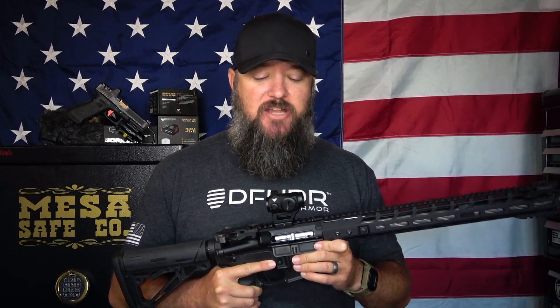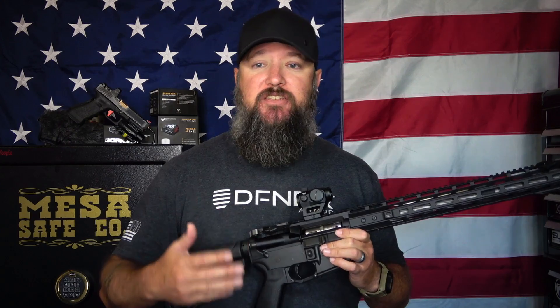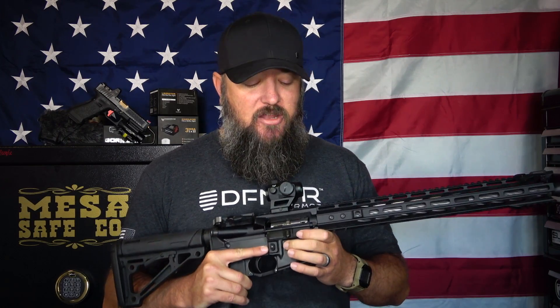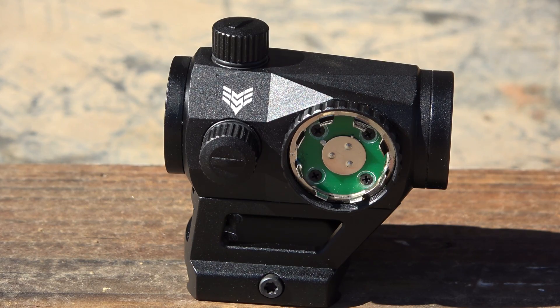The Liberator uses what's become an industry standard battery, the CR2032, which is now very easily accessible and easy to find just about anywhere — including grocery stores. They're inexpensive, easy to find, and very good batteries. The CR2032 is located on the side. Simply remove the cap, put in your battery, put it back on, and you're good for 3,000 hours.